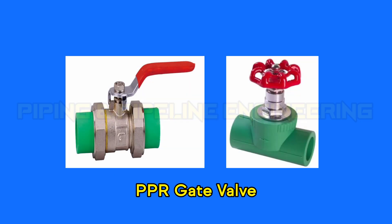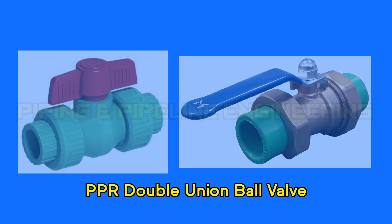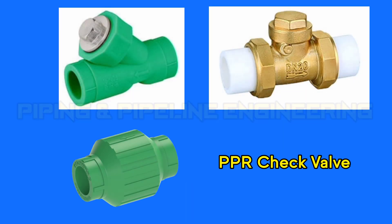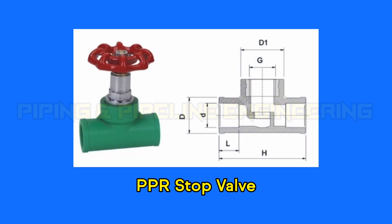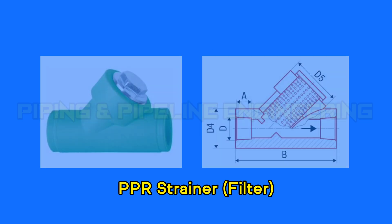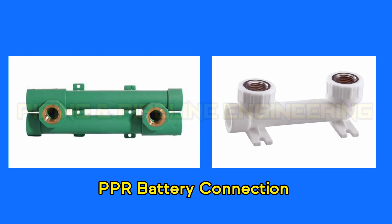PPR gate valve. PPR ball valve. PPR double union ball valve. PPR check valve. PPR angle valve. PPR stop valve. PPR concealed valve. PPR strainer or filter. PPR battery connection.